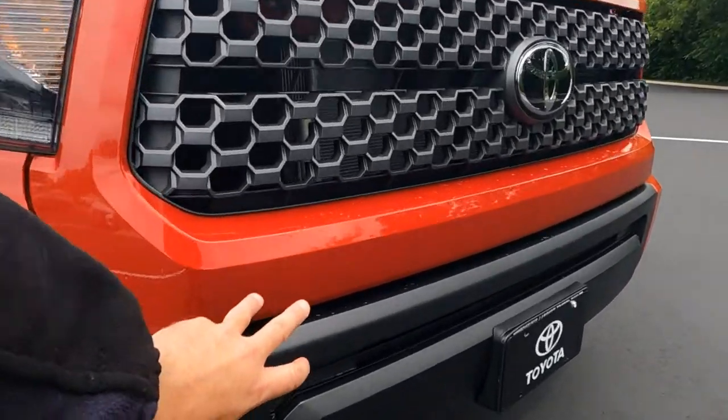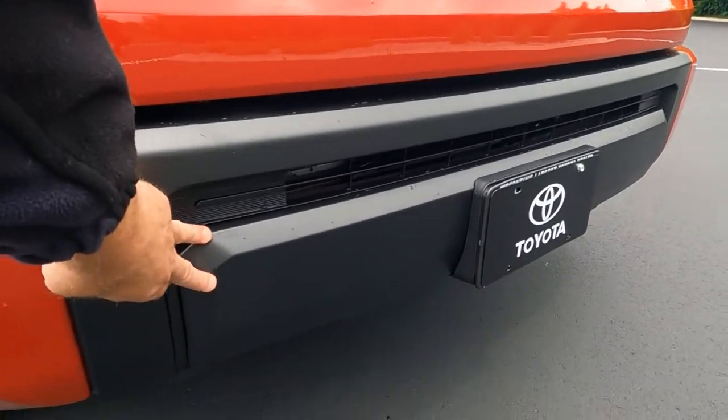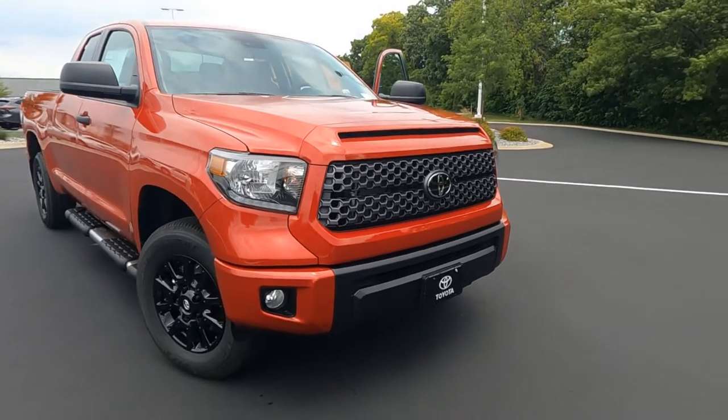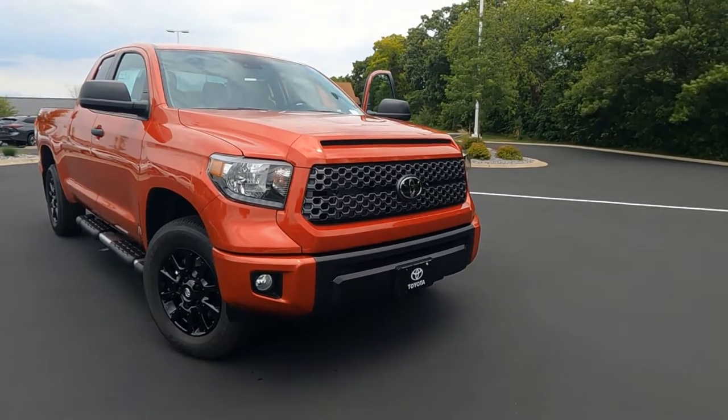The hood scoop is not functional, it's cosmetic only, and we've got fog lights down on the lower bumper. I do love the ABS plastic matte black finish down here. This is going to protect the front bumper from dents and dings and scratches, and of course it doesn't rust.